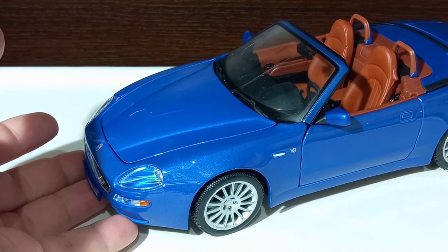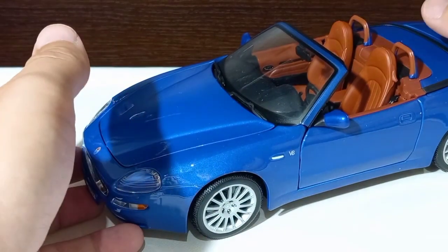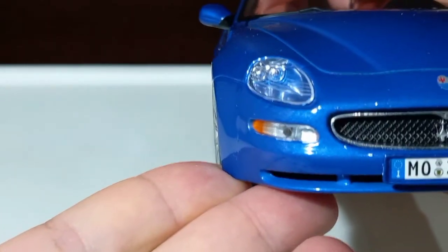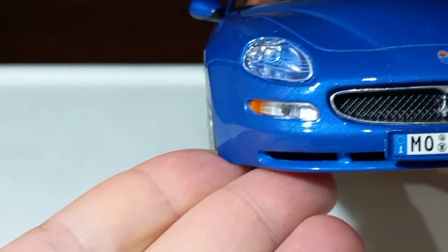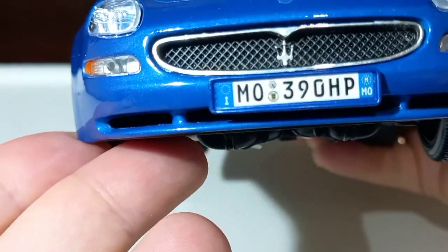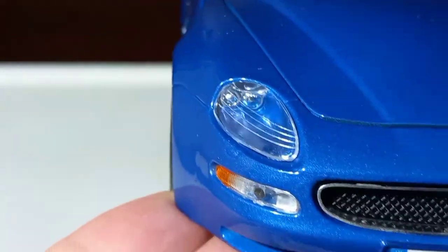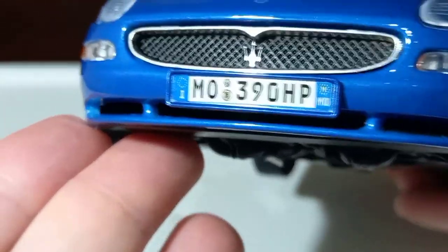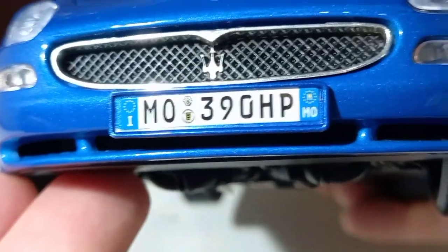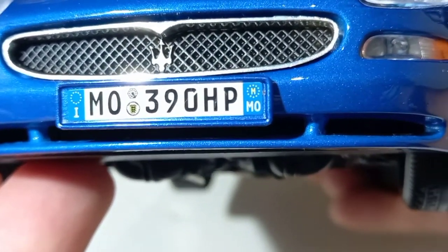As you can see, this model car has a very beautiful blue color, silver wheels, and a very nice red — brownish — interior. I really like Maserati cars; they are not so popular but I love them. This model car has a very good level of details. The grille is not perforated but it is very nicely executed. All the stickers look awesome. The headlights have good details. It has a license plate, and I'm guessing that 390 HP is the horsepower of the actual car — I have to check.